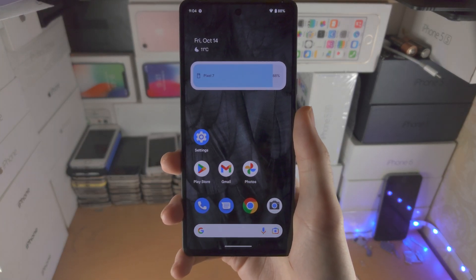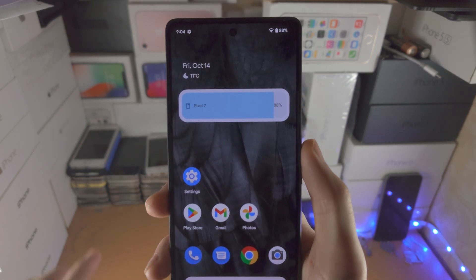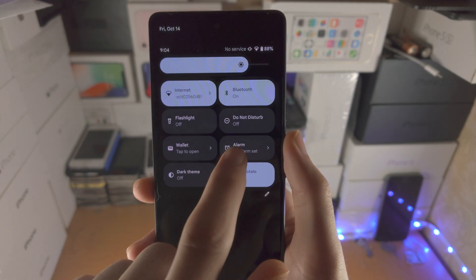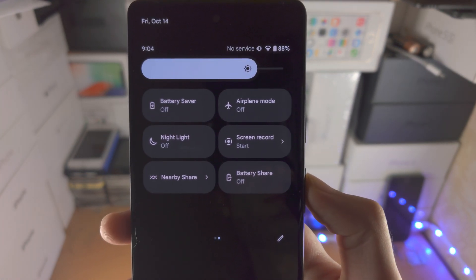Welcome everyone! In order to screen record on Google Pixel 7, the first step is you're going to slide down from the top once, then slide down from the top one more time. You're then going to slide to the left, and then you should see the screen record option.